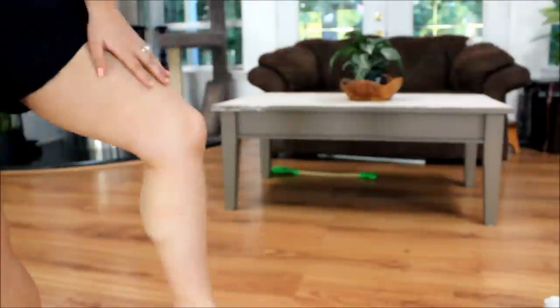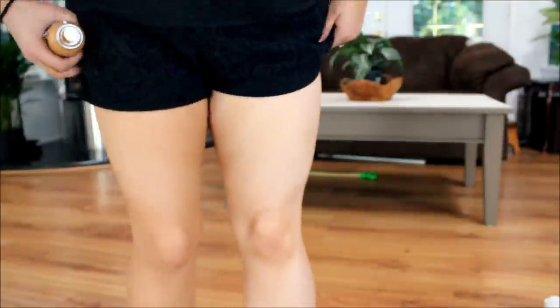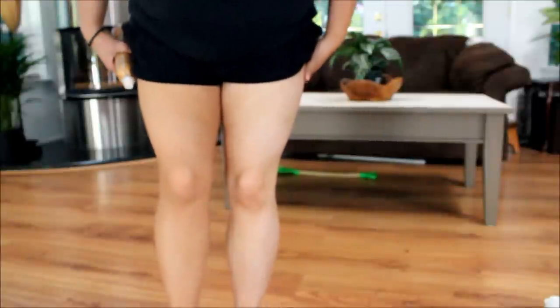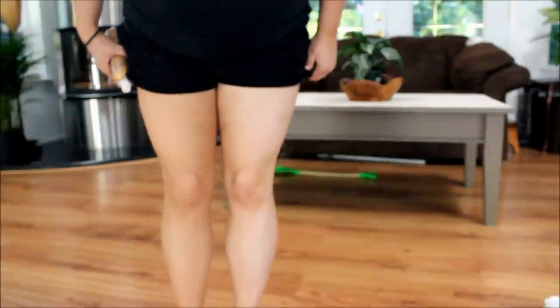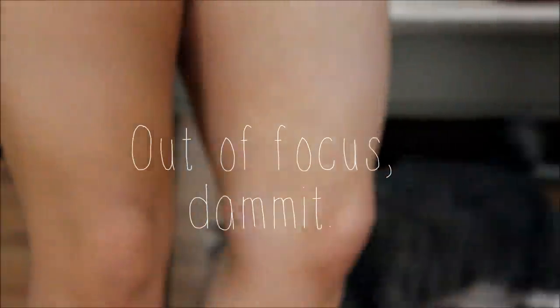It does have a shimmer to it, but it's a pretty shimmer. I'll show you because I've done one of my legs but not the other. This leg I have not done — this is what my legs look like normally, just kind of pale. This is the leg that I have done. I don't know if you can tell a huge difference on camera, but in person it's like night and day. It gives me a definite tan glow.